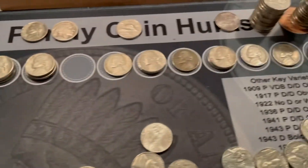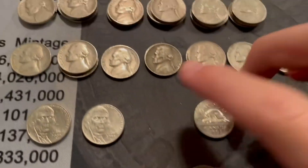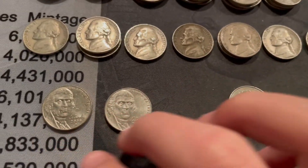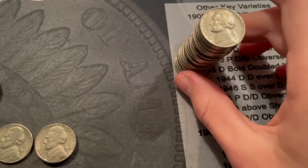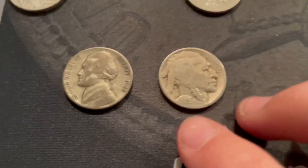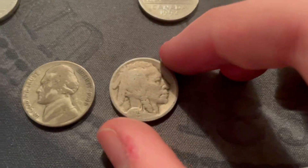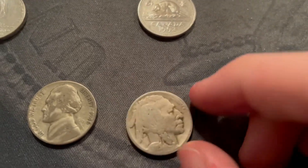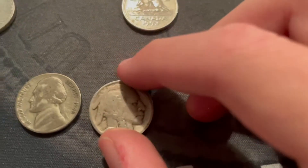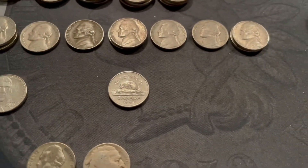Here's the finds: we got 16 from the 40s not including the war nickel, 11 from the 50s, two 2009s — I did find a second one but didn't film it — one Canadian, and a whole bunch of really nice upgrades to check against my albums. The two big finds of the box: a 1945-S silver war nickel that will go in the album, and only my second ever — this is my third ever silver and second ever buffalo nickel through seven boxes of nickels — a 1929-D with a date. Great find!